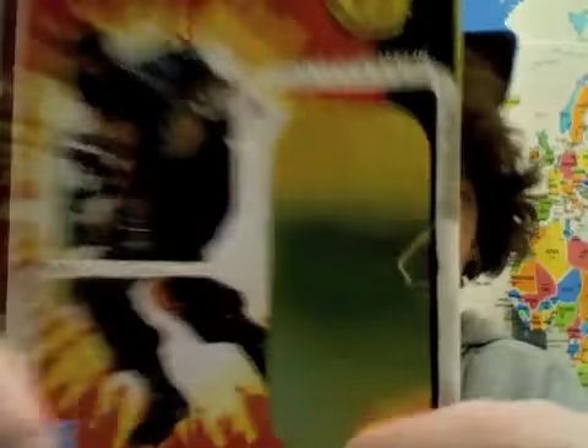I want to show off the Hall of Heroes packaging. The Firefly they do show is the camo version, but this one is just pure plain gray. Gray is my favorite color, so I'm okay with that, but I'm kind of interested why they didn't do that.